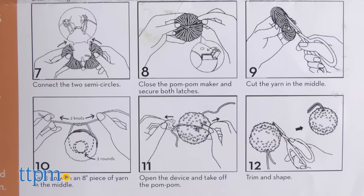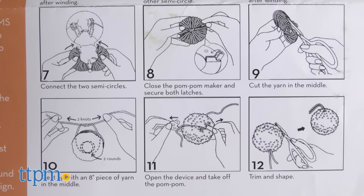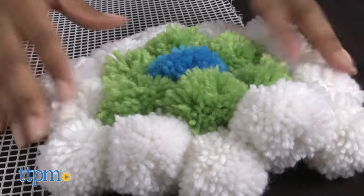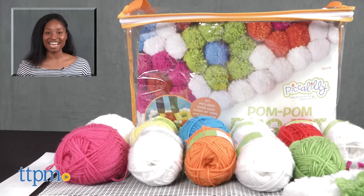This entire project can take up to three hours so time and patience are required, but this is perfect for kids who love to craft. The pom-poms are very soft and the rug will make for a colorful, fun bedroom accent. For more on this toy including current pricing and where to buy, find us at TTPM or subscribe to our YouTube channels for more great toy reviews every day.